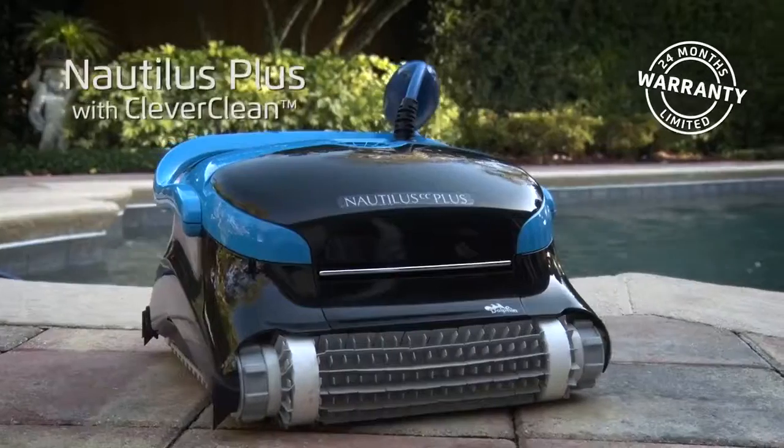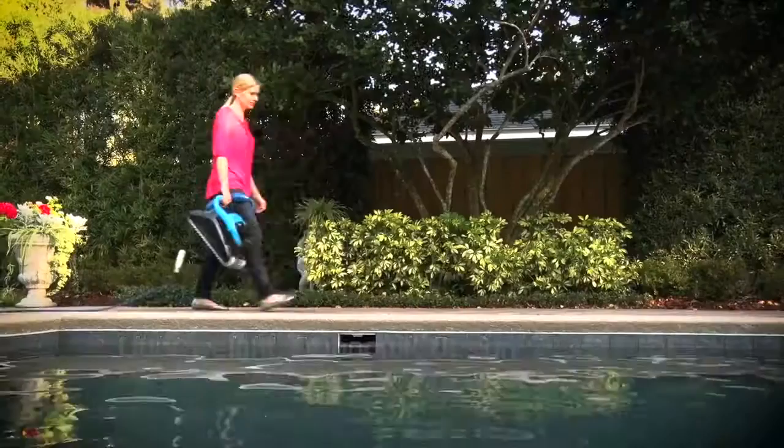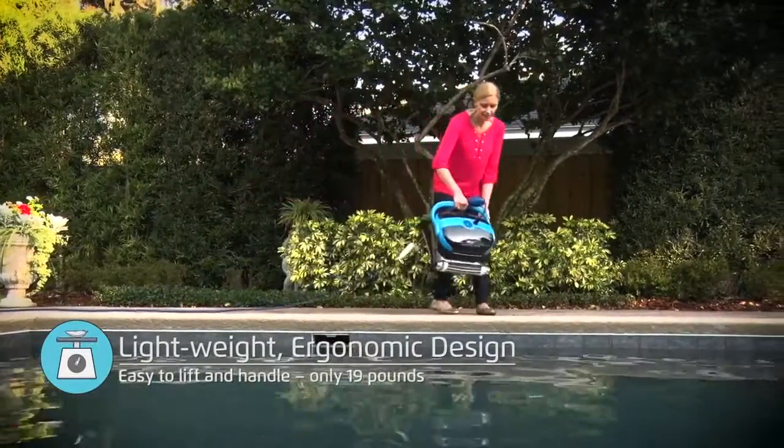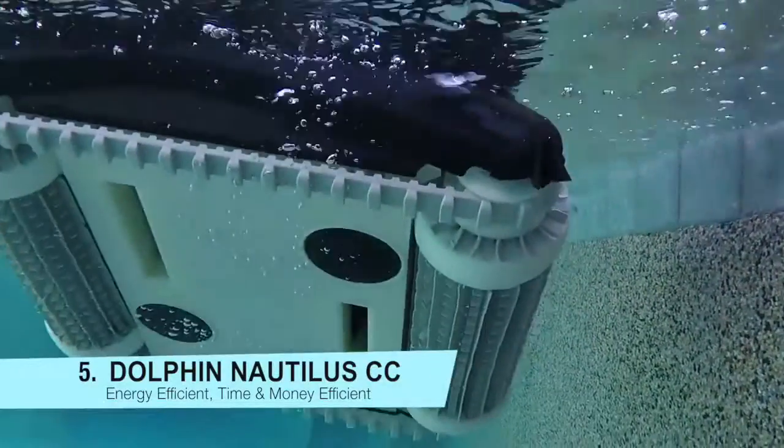The Dolphin Nautilus Plus is the most economical line of cleaners, providing value-driven performance. It's a great, affordable way to a clean, clear and healthy pool.